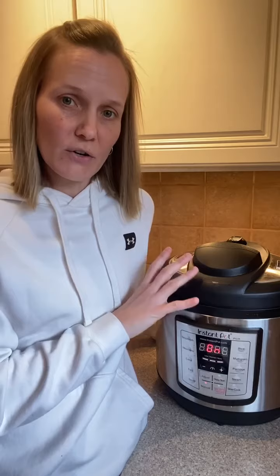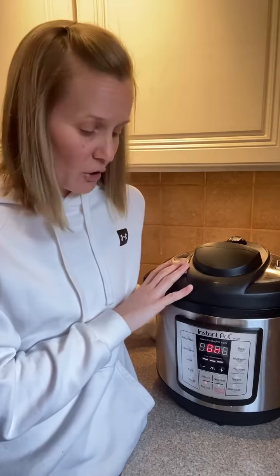I'm actually cooking ziti tonight in the Instapot — it's a new recipe I'm trying, so I'll post about that and let you know how it goes. I needed the cooked ground beef for the ziti, so it's going to cook for 20 minutes and then I'll release the pressure and use it for tonight's dinner.